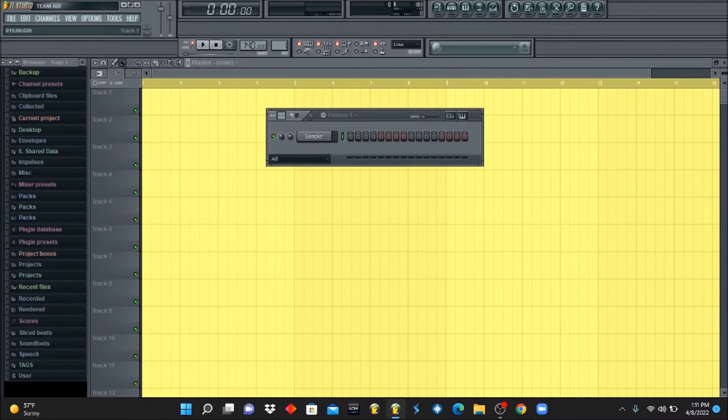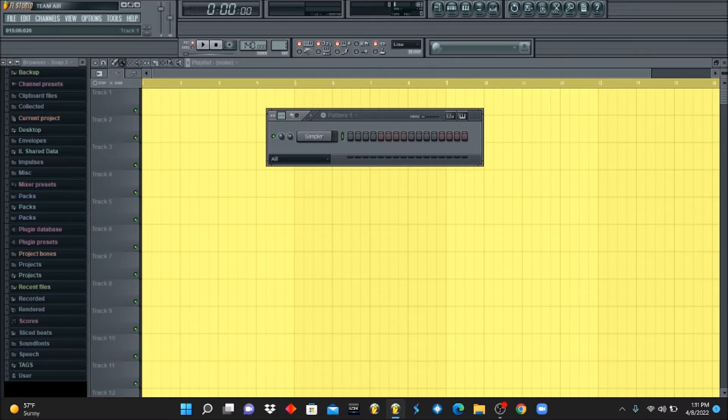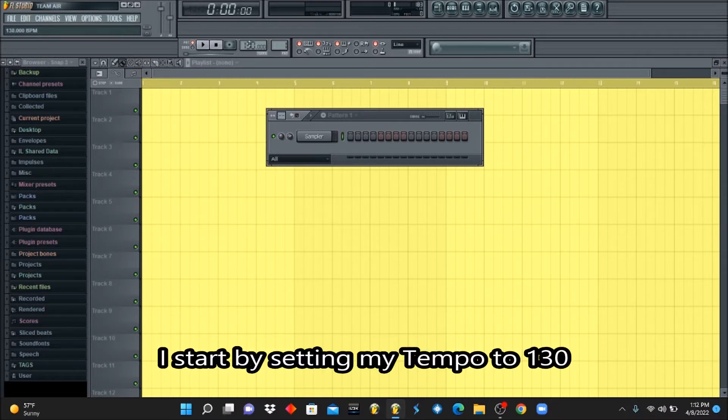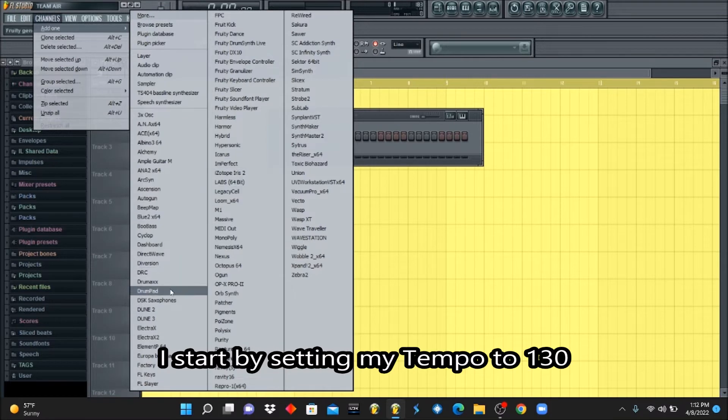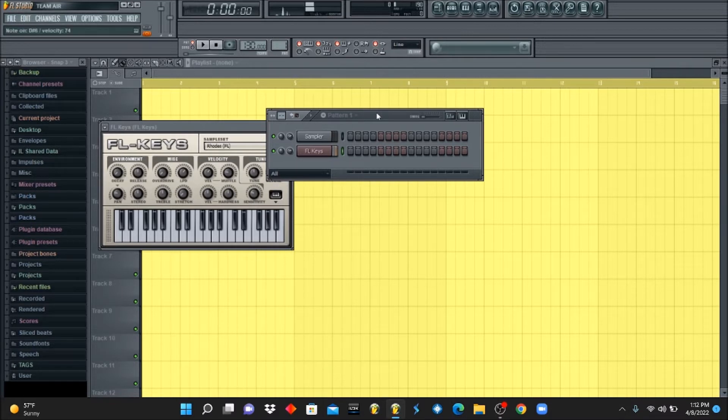What's going on y'all, this is Rashad from RashadBeats.com — welcome back to another Beat Nerd 101 tutorial. Today we're going to be focusing on making an R&B melody, specifically a very soulful simple melody using an electric piano to create an R&B vibe. We want to establish that vibe with the melody and the rhythm. I'm going to set my tempo to 130 and use FL Keys. Let's jump right in and see what we can come up with.